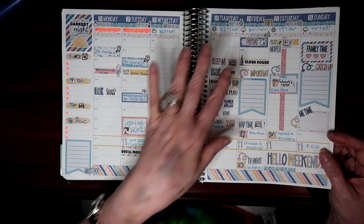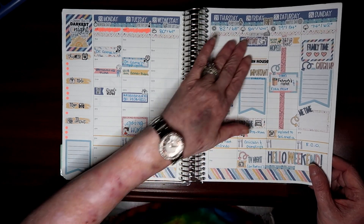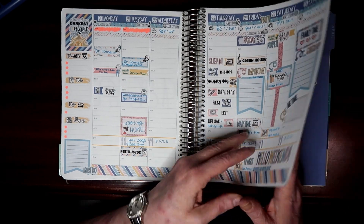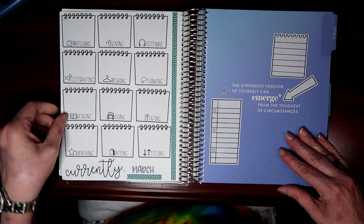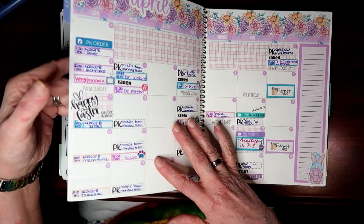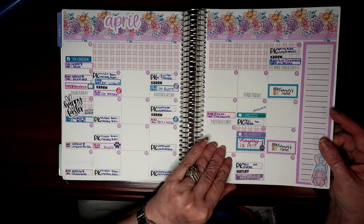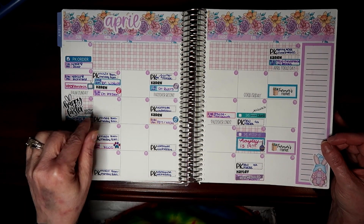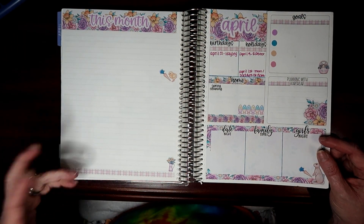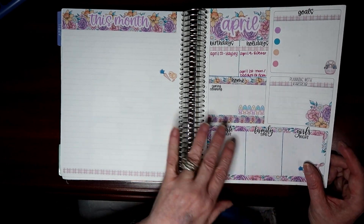Even though I got to go home I was still really weak, so I didn't do a lot. I had all these expectations to do the cleaning and everything, but I just didn't. You can tell I didn't do anything on the 'currently' page. This one is from Simply Smith — it's her April monthly. I did put some down here but I didn't do much with it. April is my daughter's birthday month.